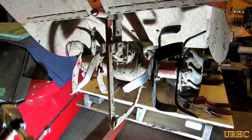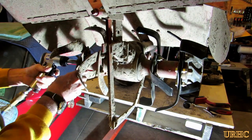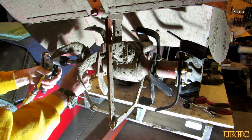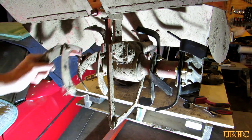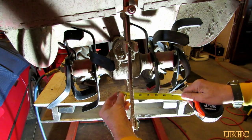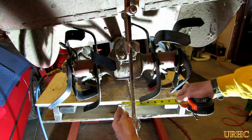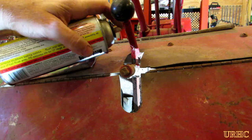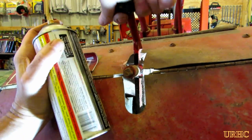Same thing on this side — just remove one bolt, loosen the other three, and the set comes right off. Match up the new tines to look like the ones you just took off and put them back on. Once I got all the new tines on, the distance between them in the center has gone from seven inches down to about two and three quarters of an inch. That looks like it may have been my problem — why I wasn't getting the center tilled well and that center lever was kicking up.